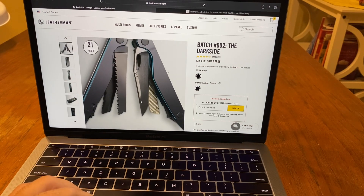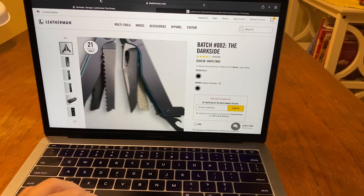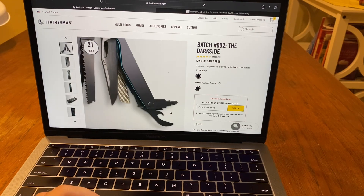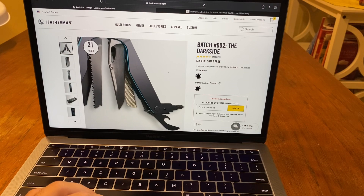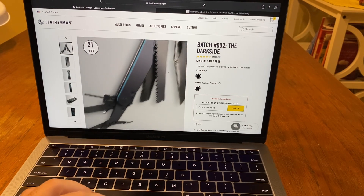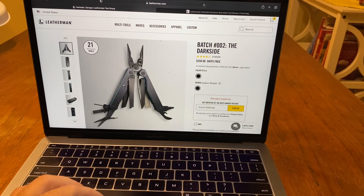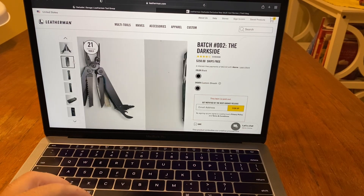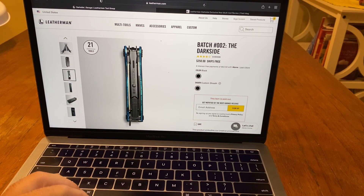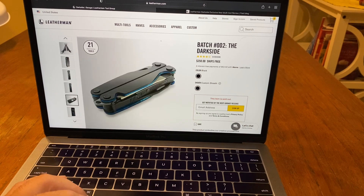It does have the S30V steel. It's got a diamond-coated file, which is awesome. Same tools basically as the Charge and the Wave over here. I love that blue — the blue finish inside. It's black and blue, which are my two favorite colors. You can see the blue over there. It's a nice multi-tool.